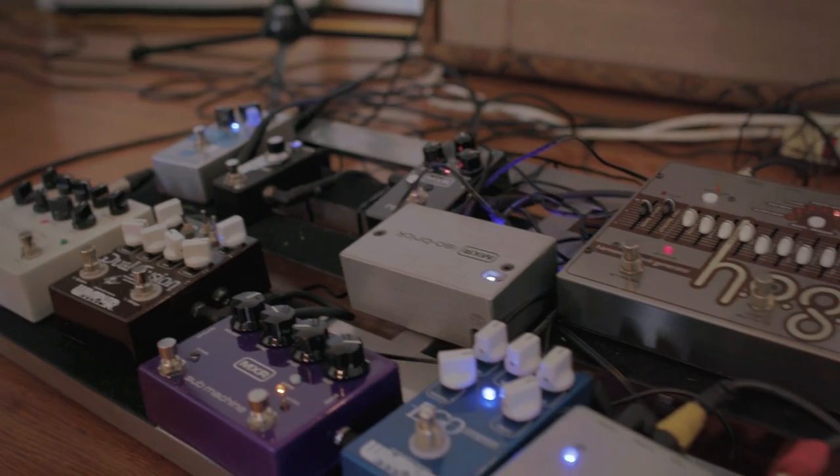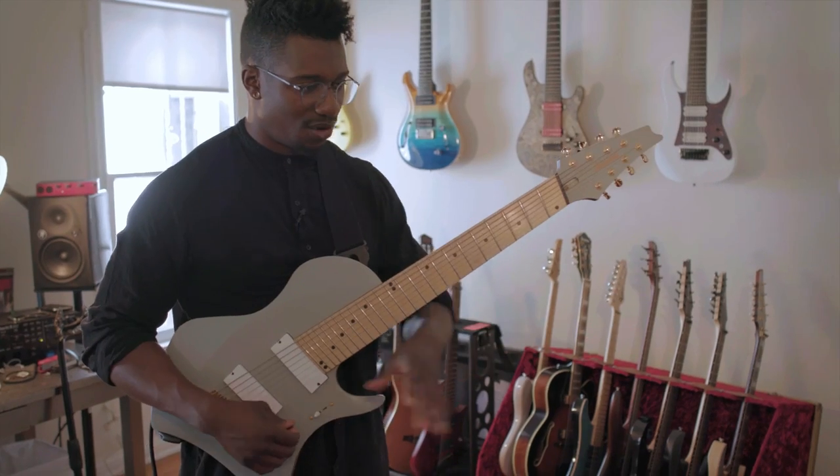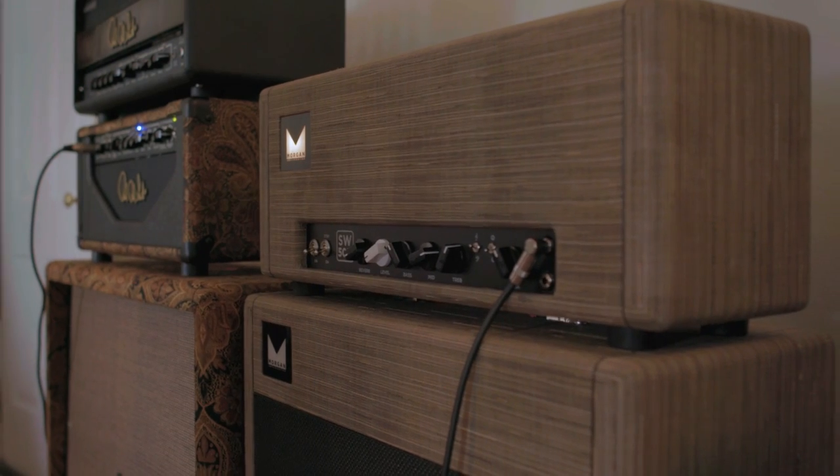This is actually a home setup I have that I'm always switching pedals in and out of. I have the Morgan at the center of this one half of the rig, and it's just an all-tube, single-channel head. It sounds really good.